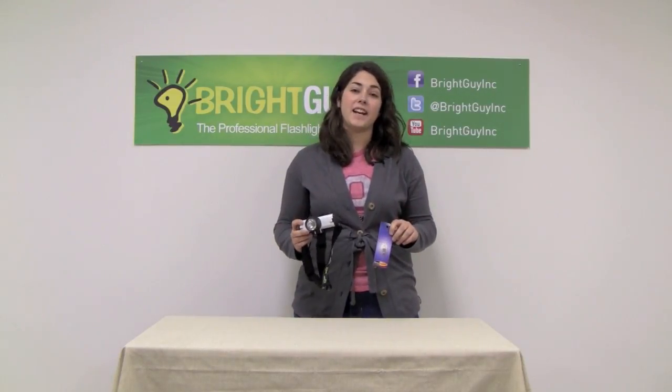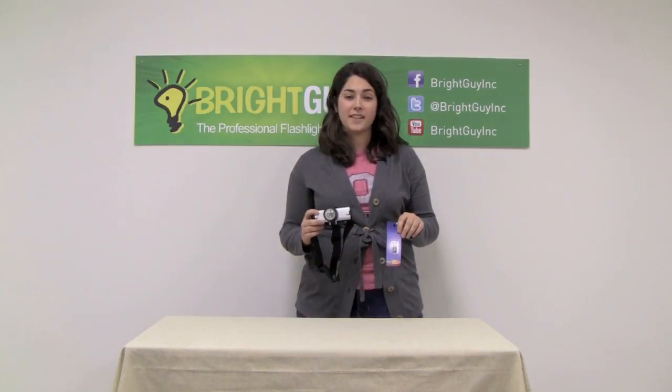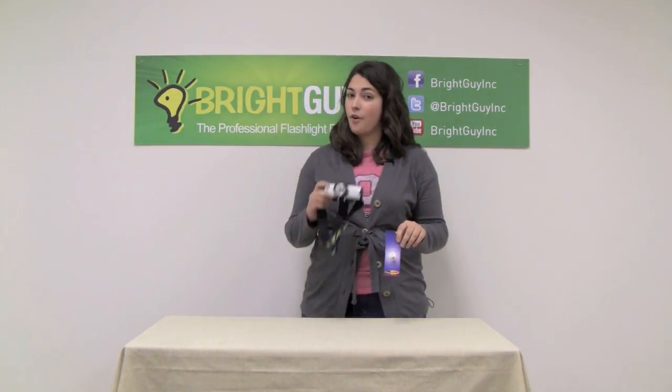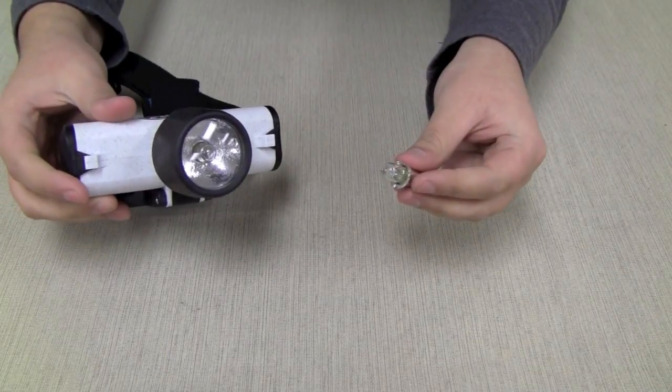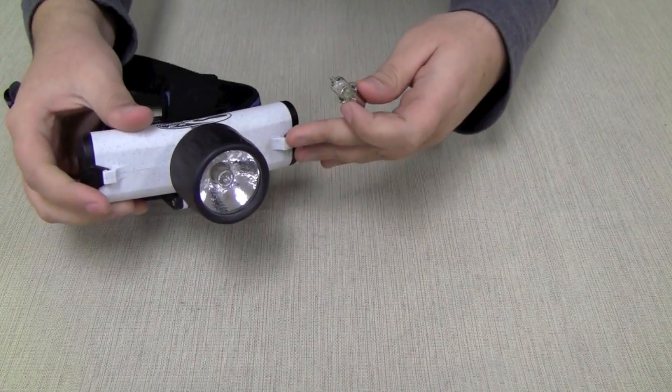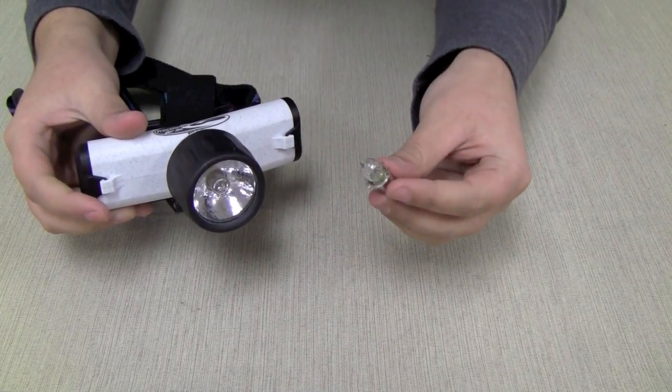Hi, this is Stephanie with Flashlight University and I'm here today to demonstrate how to replace the bulb in your Princeton Tech Tech 40 flashlight or Vortec headlamp. The replacement bulb for the Tech 40 flashlight and the Vortec headlamp is the HMP20 halogen bulb.